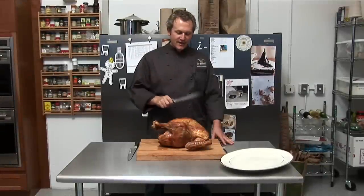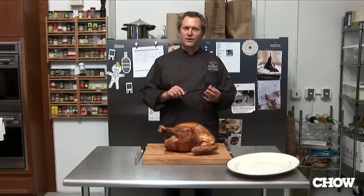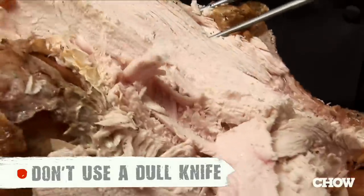If you're using a dull knife and you're just hacking away at your turkey without a plan, then you're doing it all wrong. One of the first mistakes is that most people use a dull knife. You don't want to cut a turkey with a dull knife — you'll shred the meat and you won't get a nice slice.